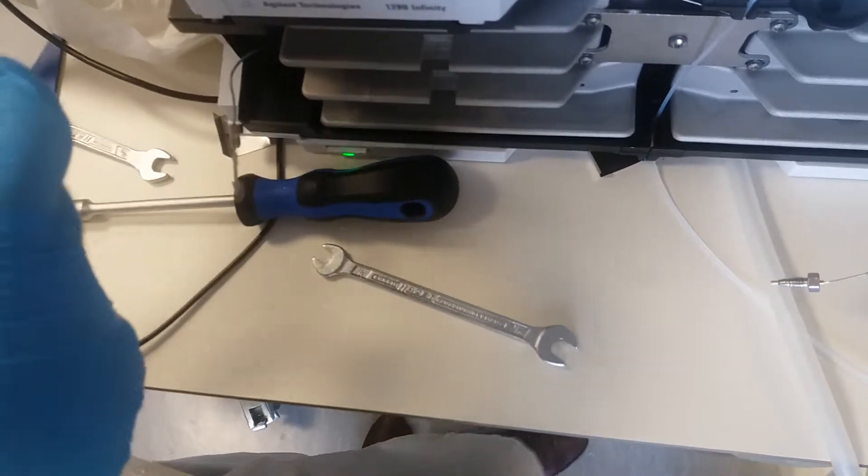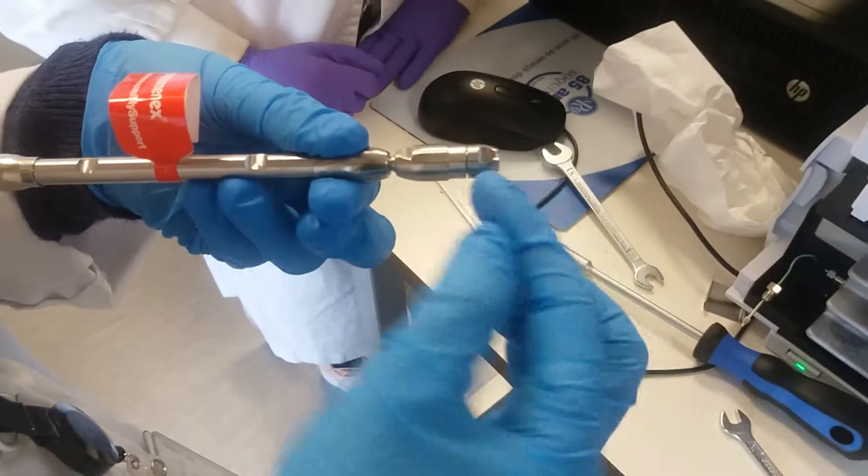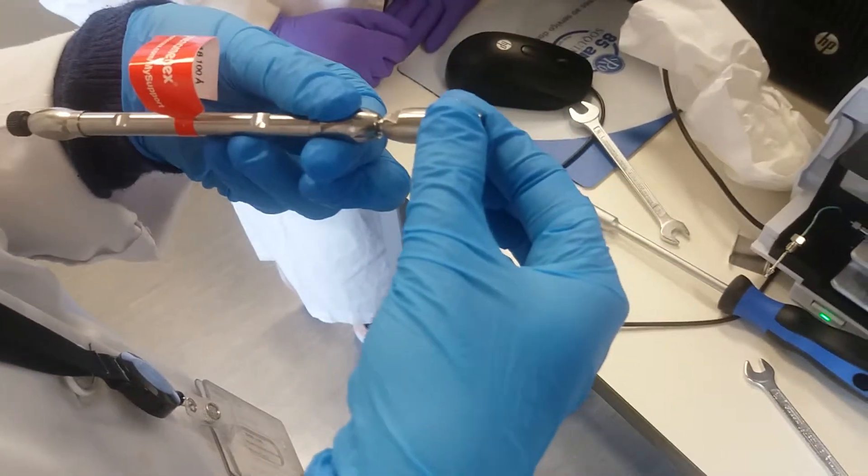Now you will use this column always with this pre-column, so you can store them together.